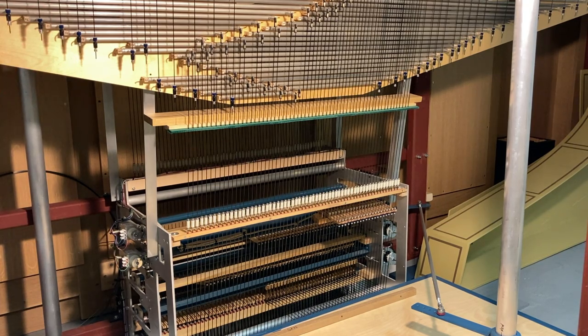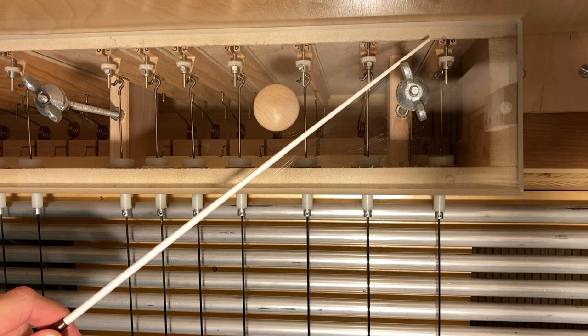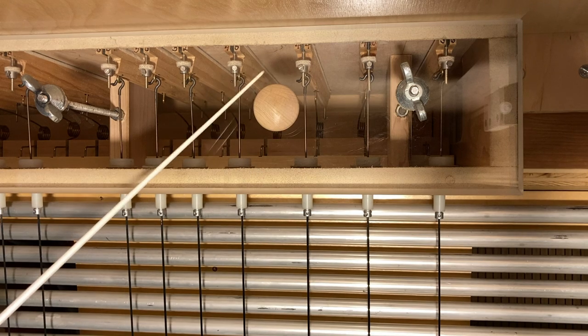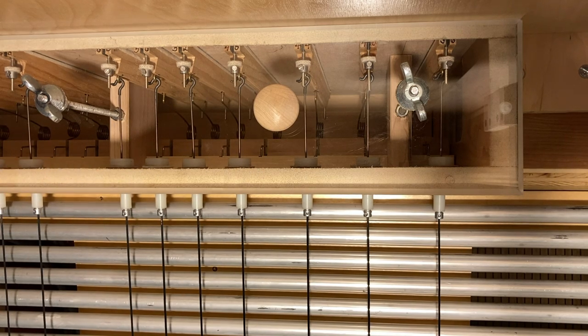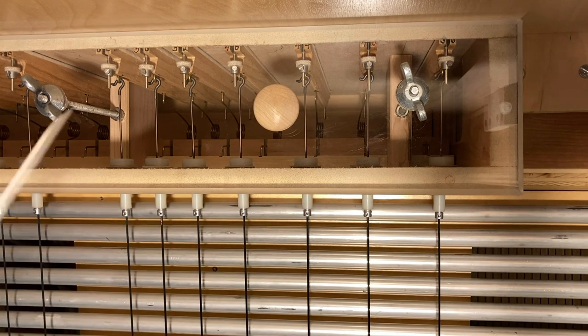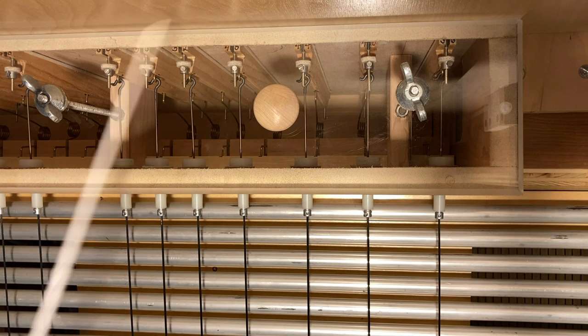Let's have a closer look at that wind chest. This is a view inside the wind chest of the great division of the organ. Here is that roller board we were just speaking about, and this is the pull-down that operates the pallet, which you can see right here. The pallet is connected by these little shepherd's crooks, and if I pull the tracker, you can see the pallet open and wind enters into the pipe through this pallet.